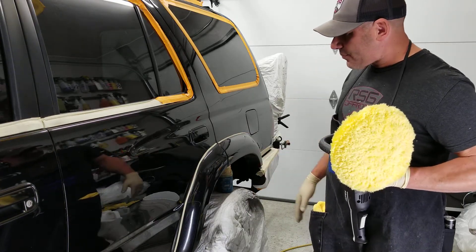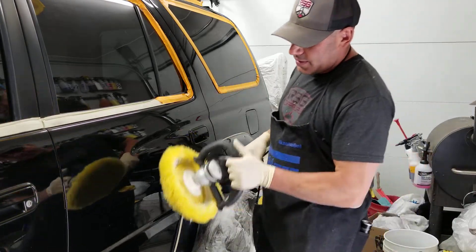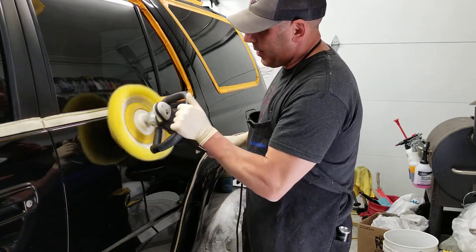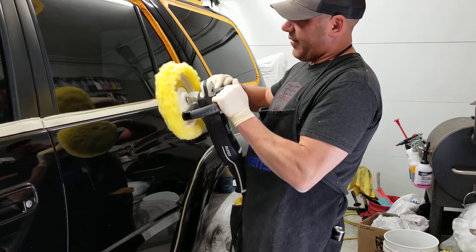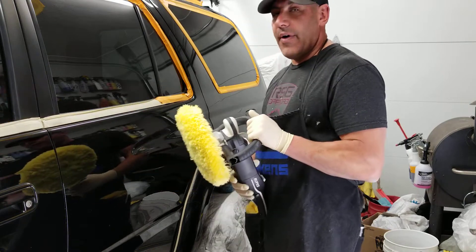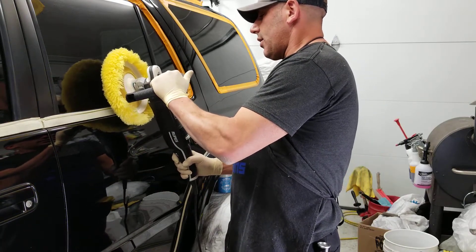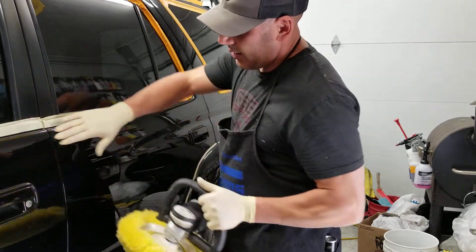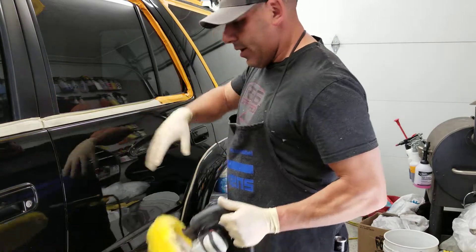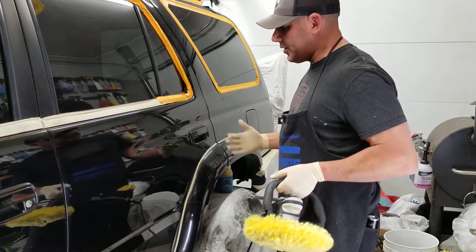Moving forward, as long as your polisher is rotating off the edge, you're in good shape — fifty percent mark forward, rolling off the edge, you'll be fine. It's when you come back like this, especially on a sharper edge coming into the panel, that the wool will grab the edge and burn it.